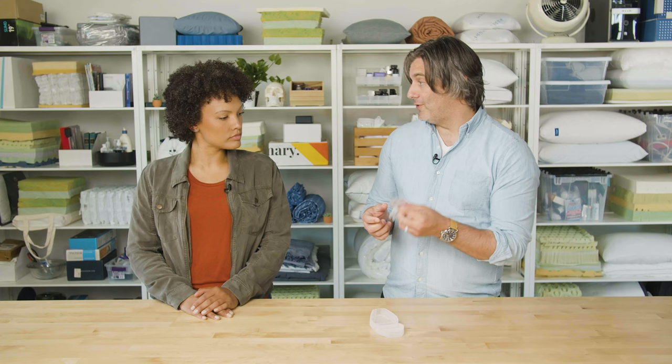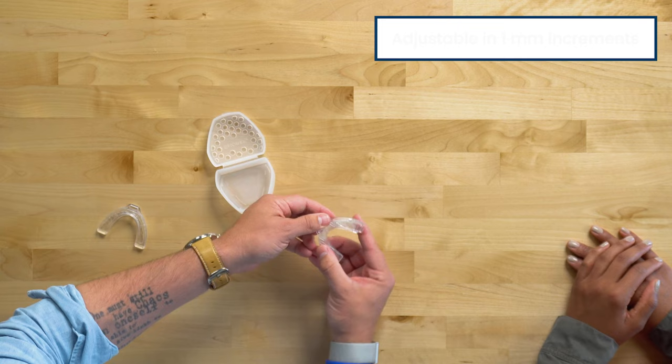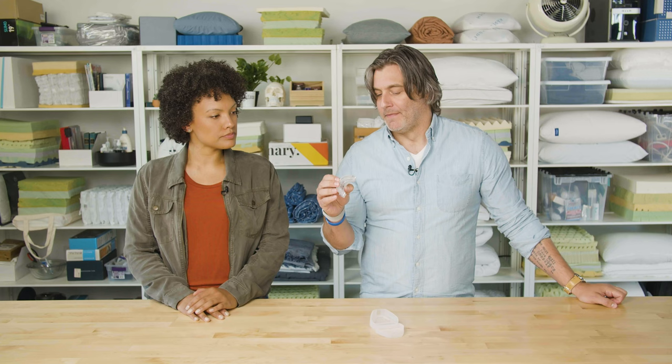Next up on our list is another mandibular advancement device. This one is from Snorex. As we've been talking about, MADs push your lower jaw forward to help reduce some of those vibrations. This particular one is made from a moldable polymer plastic, and you form this one using the boil and bite method. What we like about this one and what is unique is that it's adjustable — you can adjust it using the bottom plate here by one millimeter all the way up to six millimeters. It is rather bulky, and with that piece in the center, it makes it a little bit bigger than some of the other ones.